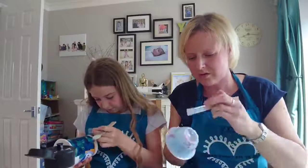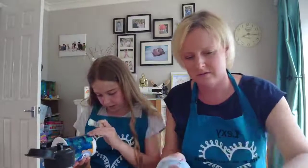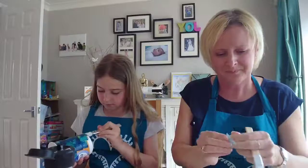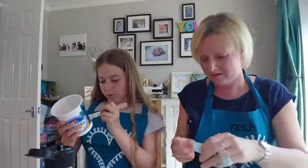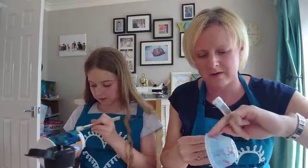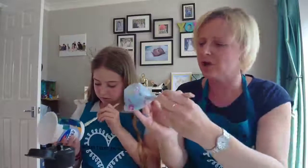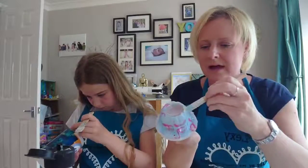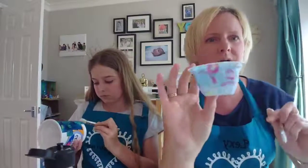Once you've covered your pot, just go on the bottom a tiny bit to neaten it up because I can never get things straight. Go over again carefully — as I said earlier, you need to be a bit careful with the tissue paper and napkins so it doesn't bunch up. Just be gentle. And there you go — there you have your fabulous pot. Wait for it to dry before the next step.